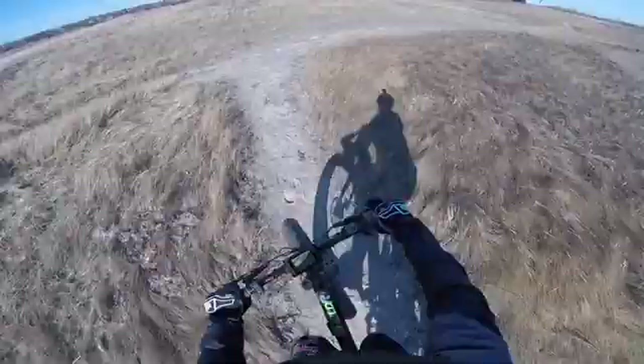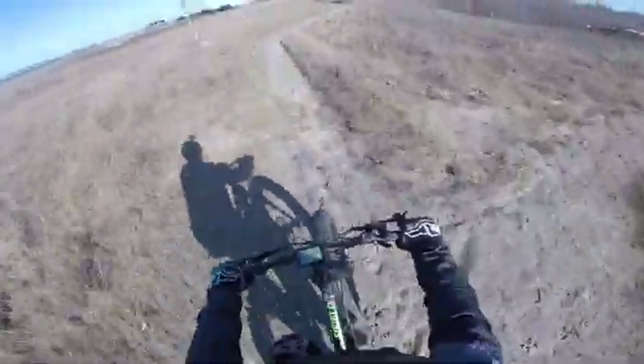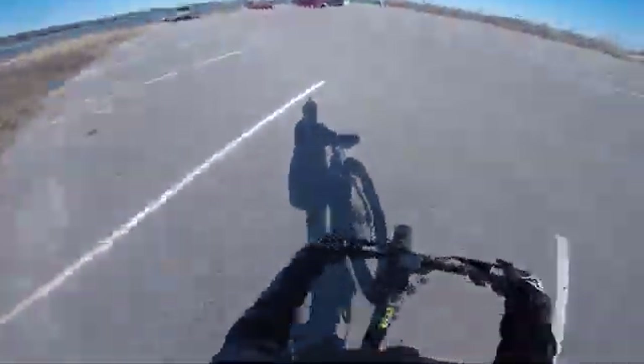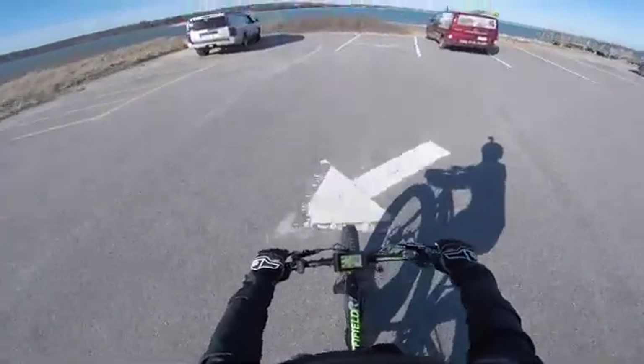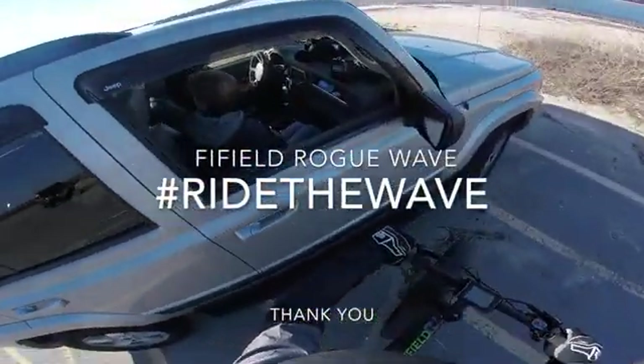All in all, we know how much we love to ride our bikes and we want to extend that same joy to all of you by giving you an electric motor to make riding more manageable and fat tires to let you go anywhere you want. So, we present to you the Rogue Wave. We hope that you love it as much as we do and we thank you for any support you can give.